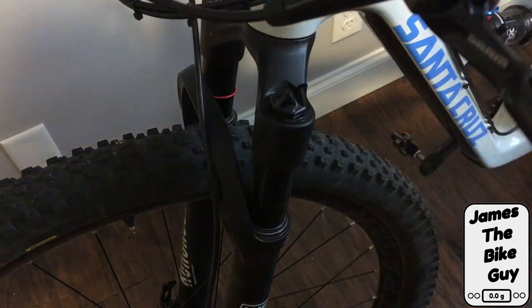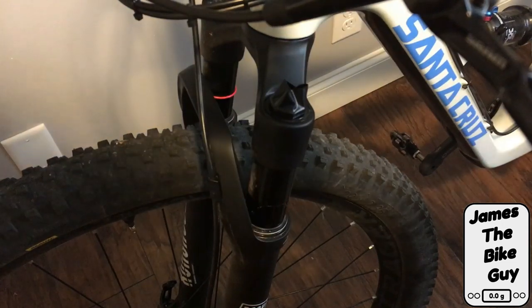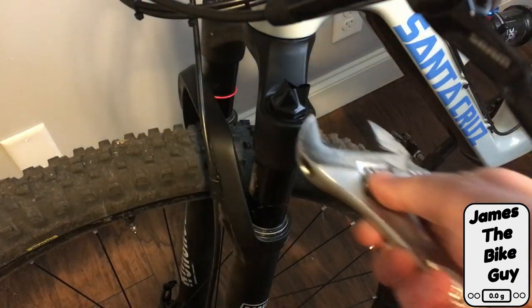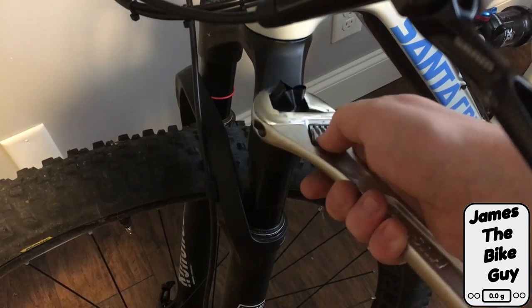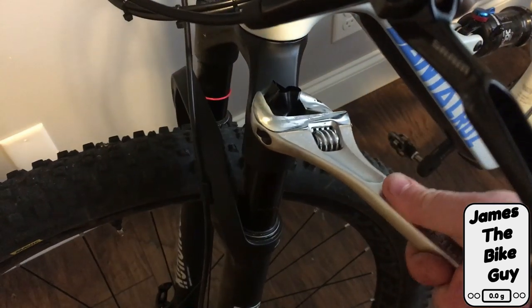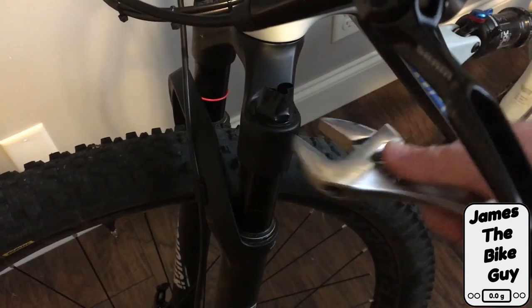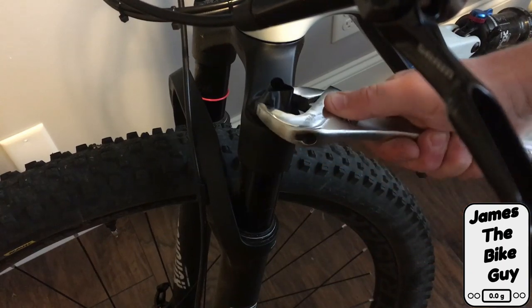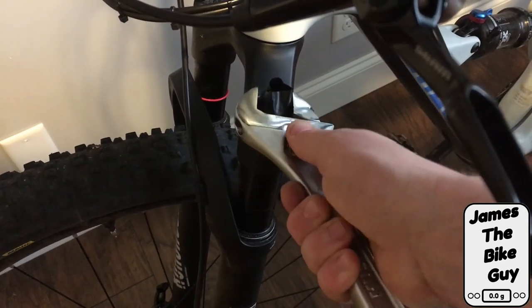The reason we're putting the electrical tape around it is so that when we remove this we're not going to mar up the nice aluminum finish on the air spring assembly. We've got our adjustable wrench on and now it's just as simple as lefty-loosey righty-tighty to get this removed.